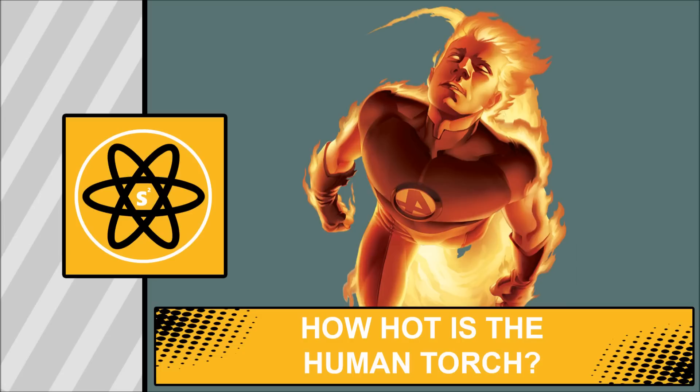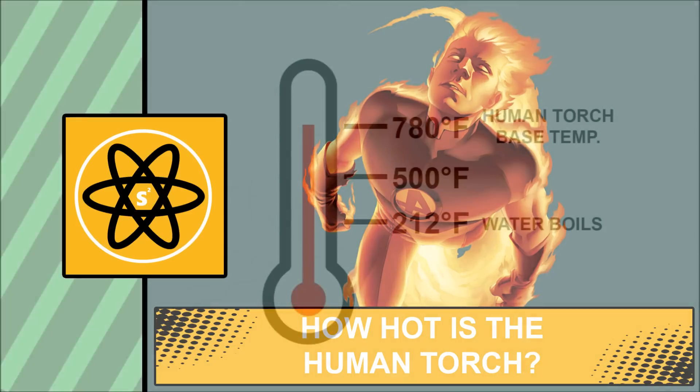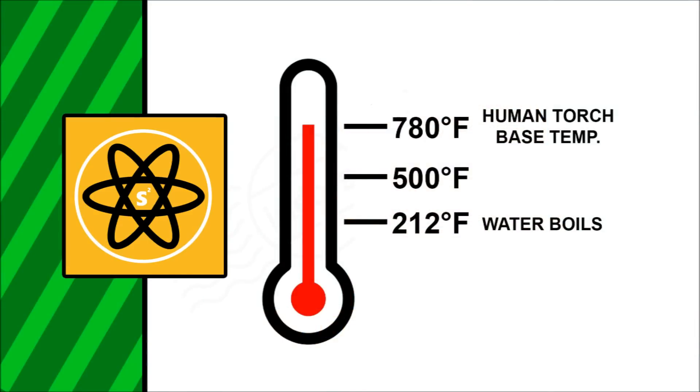In the comics and the Marvel Wiki, the Human Torch is listed as having a base form temperature of 780 degrees Fahrenheit.